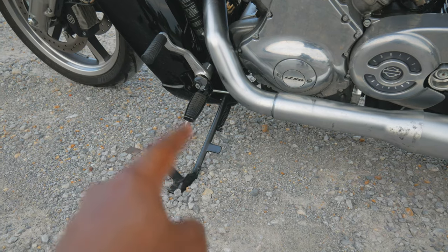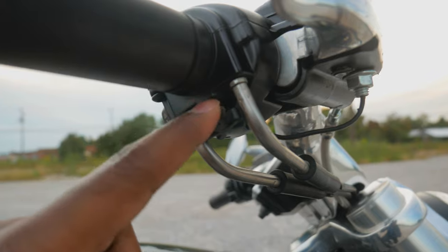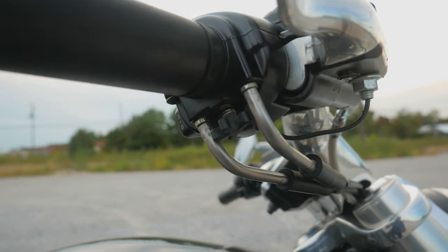This is not a kickstand — this is actually called a Jiffy stand. This little knob right here adds resistance to the throttle, which gives it throttle lock or cruise control type features.